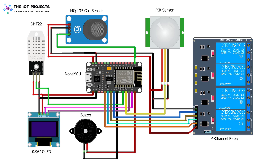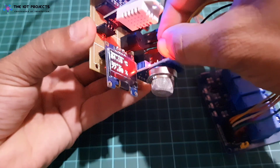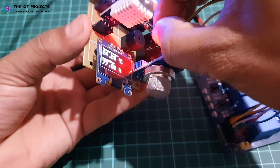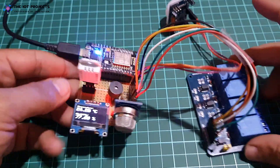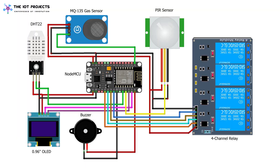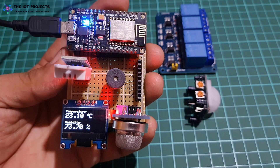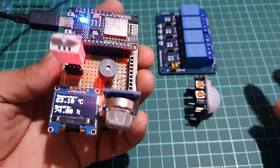For the alarm system, you can connect the 5V active buzzer to the D0 pin. For controlling the home appliances, you can use a 4-channel relay module. Using jumper wires, connect the 4-channel relay input pins to D5, D6, D7, and D8 of the NodeMCU ESP8266 board. The MQ-135 sensor, PIR sensor, and relay need a 5V power supply, so connect VCC and GND pins to 5V and GND respectively. The DHT22 and OLED display VCC are connected to the 3.3V pins of NodeMCU.